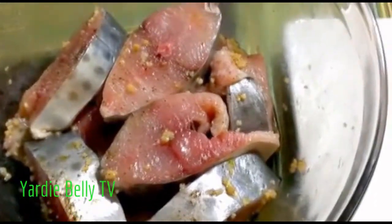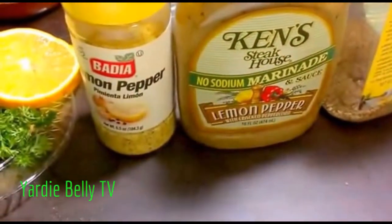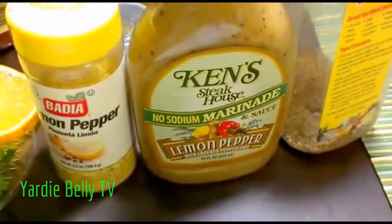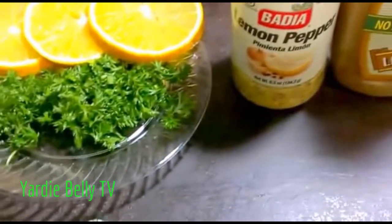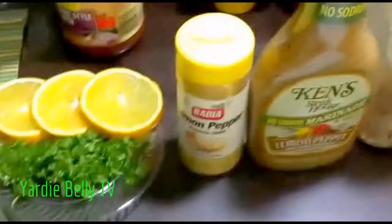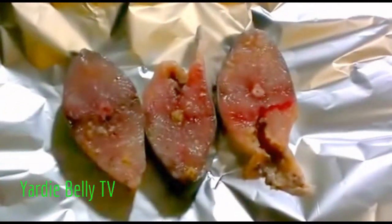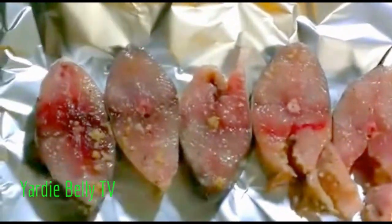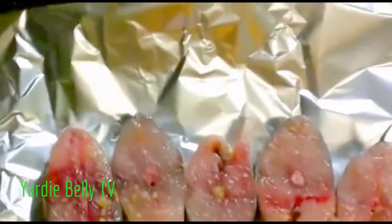The first style I'm going to do is a lemon pepper style. I'm using these wonderful ingredients: some lemon pepper marinade, lemon pepper seasoning, parsley, orange slices, and a touch of Mrs. Dash. I'm simply layering the fish in a straight line onto the foil paper, putting in about five slices.